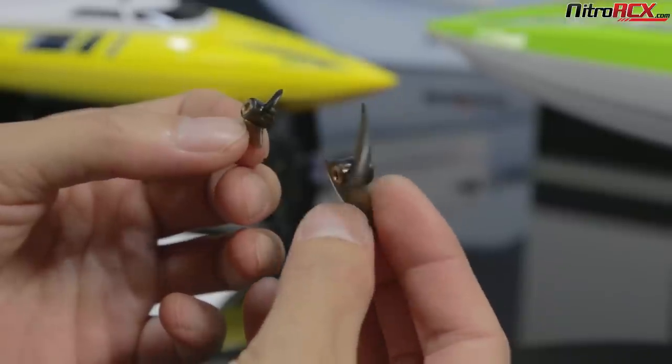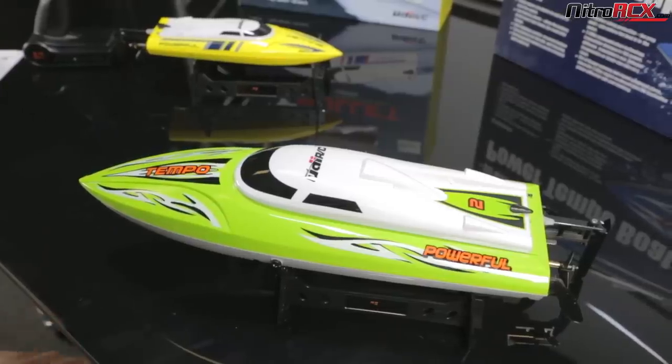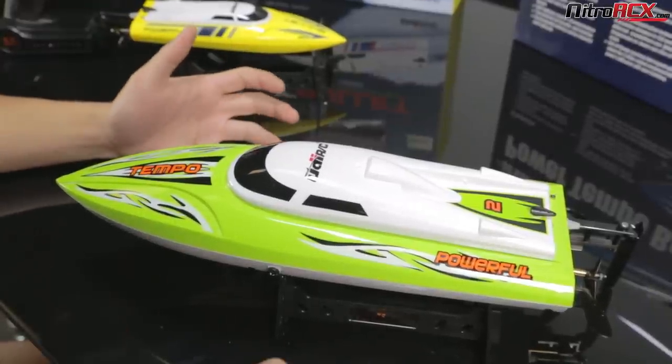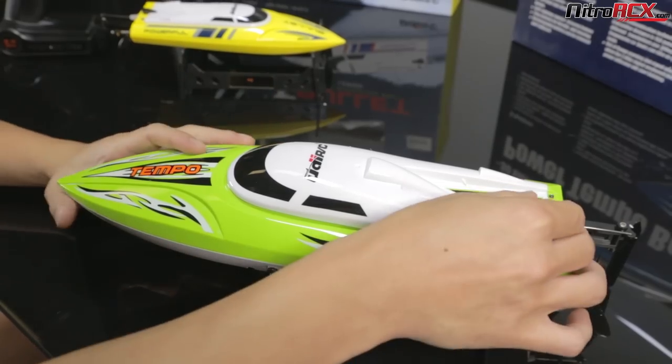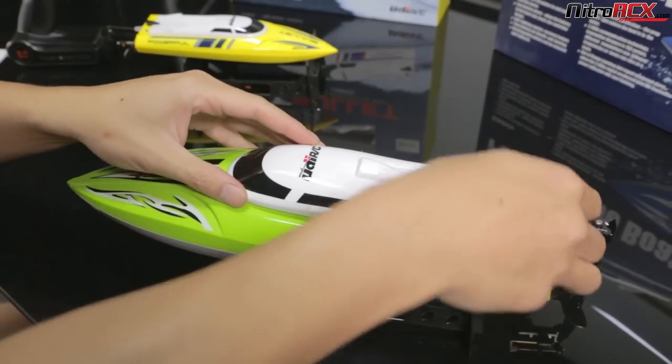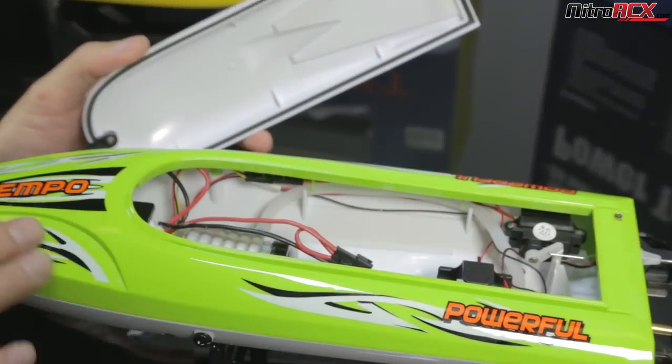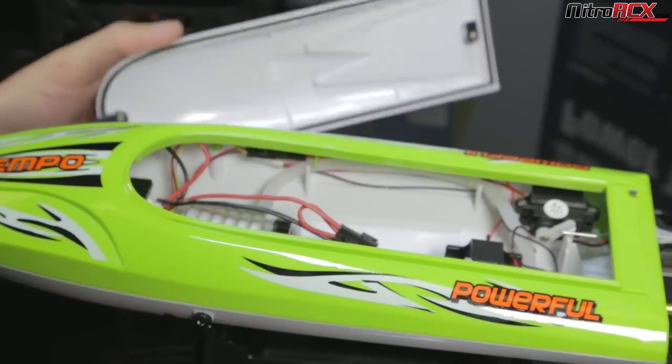Let's take a closer look at the larger boat — the Temple. You can see it has a beautiful design and plastic construction. It has a quick release for the cover. Once you pull that off, you can see that it has raised edges so that water doesn't run into the electronics area.